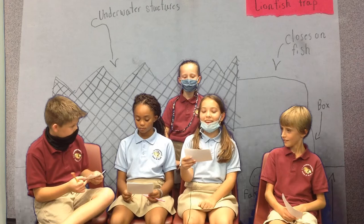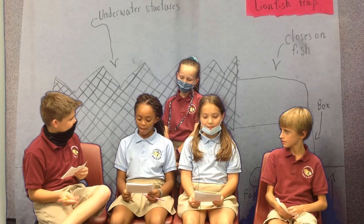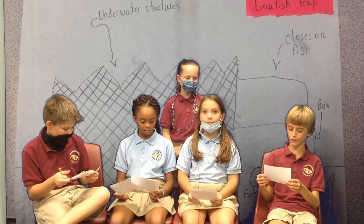Our group is here interviewing Aubrey, the person whose trap was chosen to send to you. We will be asking her questions about her design.